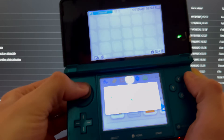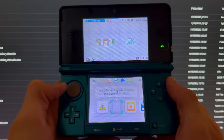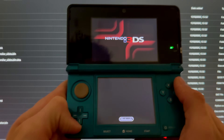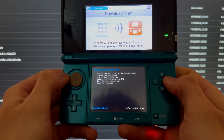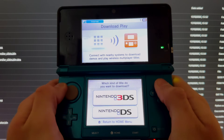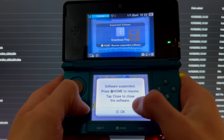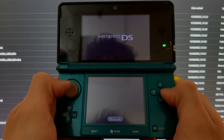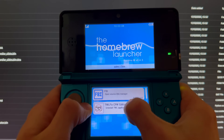Do not update the system yet because we have to do something first. Go all the way to the right, go into Download Play, then press Down, L, and Select at the same time. Go down to Miscellaneous Options and press A on Switch the HB. Once you get Operation Succeeded, press B, B, B, then go Home. If you did not get the Rosalina menu, you have a broken button — fix that button.